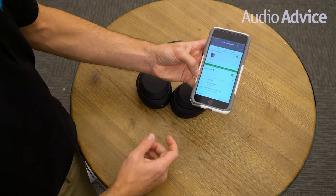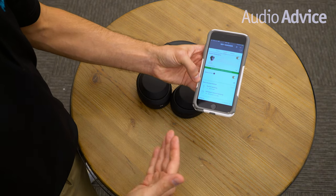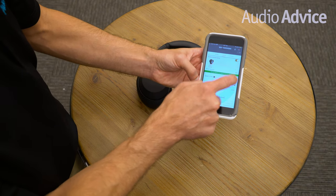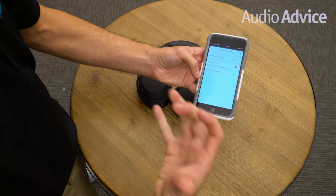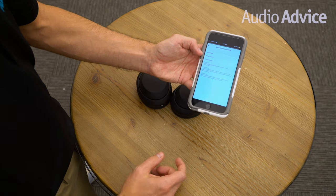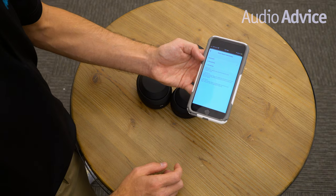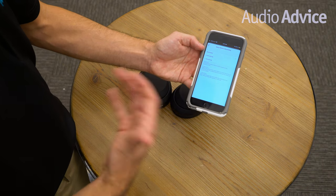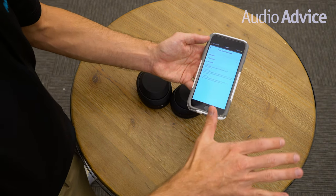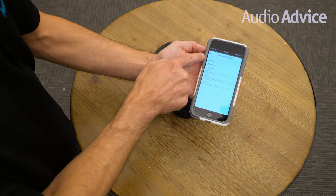Leave speak to chat on because that's where ambient noise will pipe into your headset when you automatically speak. If you want to change the sensitivity of speak to chat, I leave mine on automatic — it works pretty well. But if you want to lower or increase the sensitivity, it gives you the option. High is pretty sensitive — if you cough, it's going to detect that, pause your music, and pipe in ambient noise. So I just use automatic.